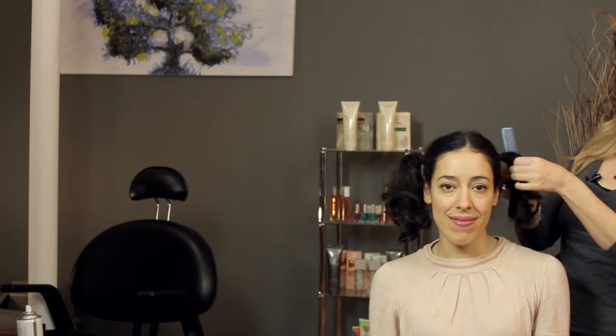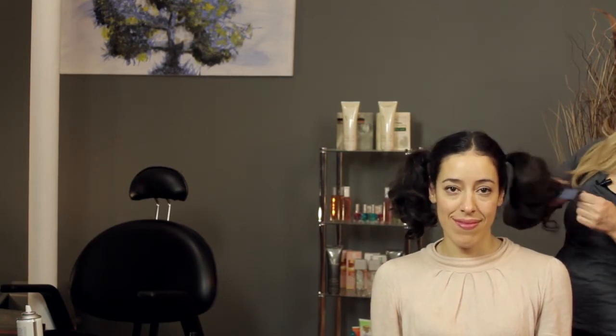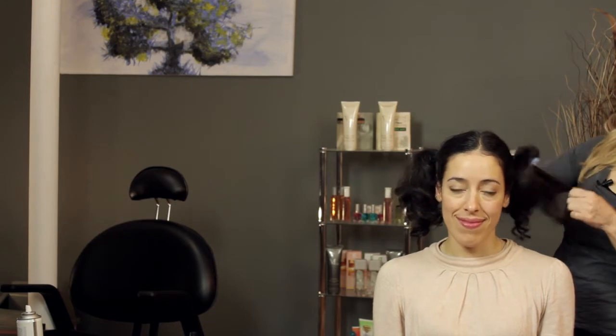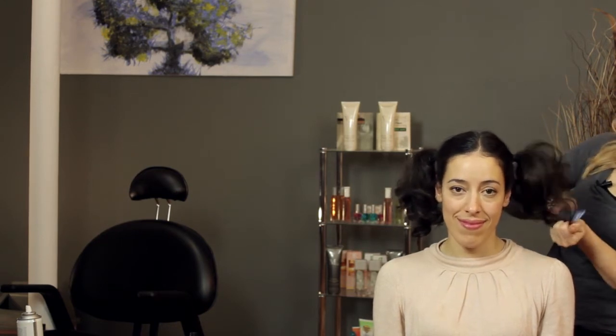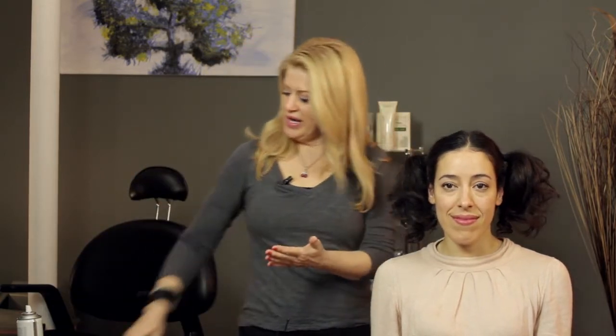Once you've done that, I'm going to go ahead and do the other side for you. Then once we've done that, I'm just going to take a little bit of a shining spray, spray it in my hands, and just go ahead and work it into the ends of the hair.